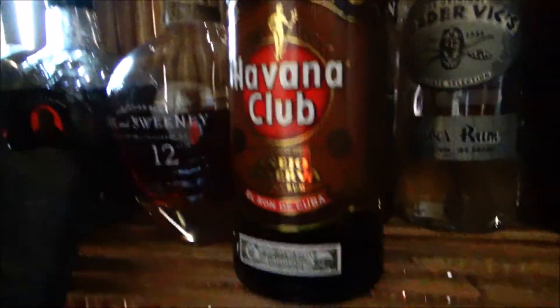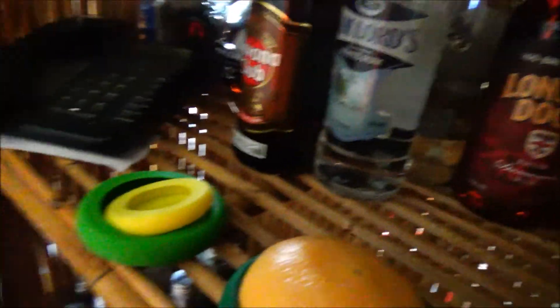By the way, it was the Dead Reckoning that we wanted maple syrup for. Good, glad we know now. Kirk and Sweeney twelve year, and the old monk hidden away in the corner. I've got an aged and I've got a column still.